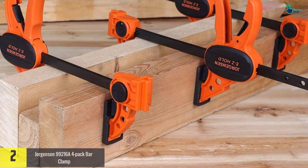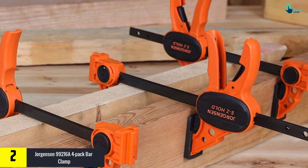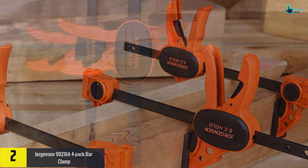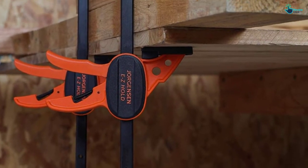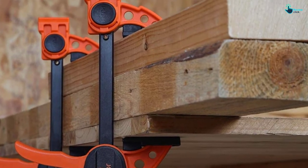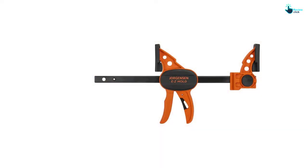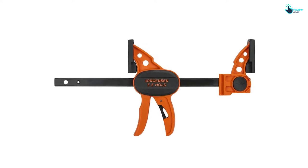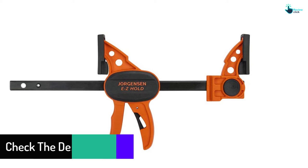At number two, we have the Jorgensen 99216A four-pack bar clamp. This is a good bar clamp suitable for model and craft projects. It has a quick-release lever and contoured comfort grip for a firm hold. Available in various clamping forces and sizes, it is suitable for heavy-duty, medium-duty, and light-duty applications, making it ideal for woodworkers, hobbyists, professional tradespeople, carpenters, and metalworkers.